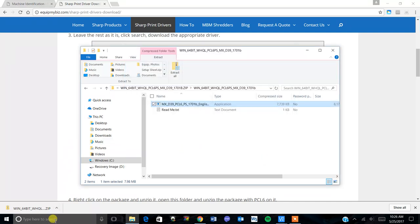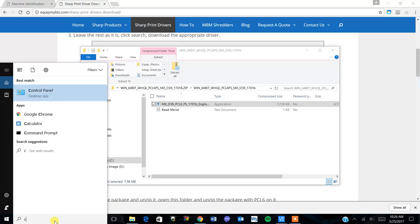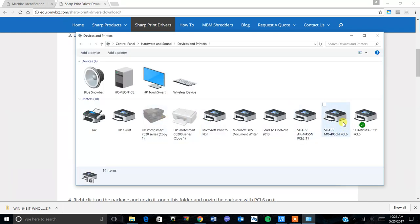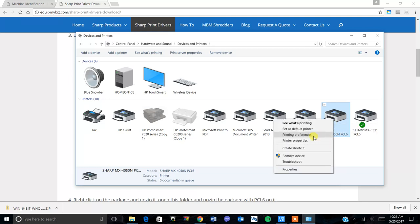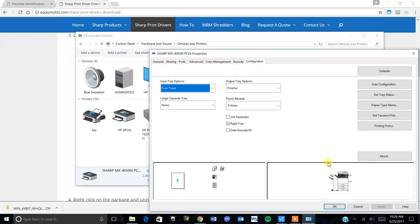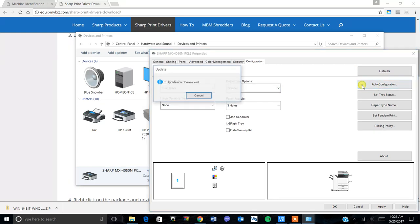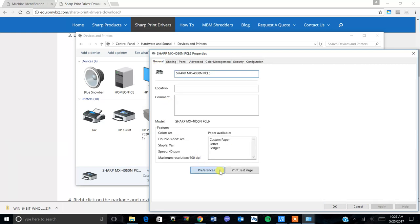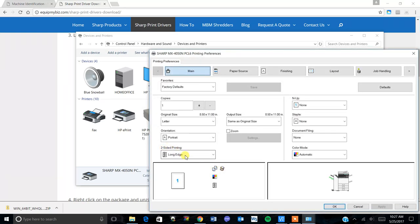There are a couple other steps I'll show you. Go to your Control Panel, then to your devices and printers menu — you'll see the machine we just installed. Right click on it and go to printer properties. On the configuration tab you can see it's fully configured. If you didn't run the auto configuration during setup, you can click that button here to run it and apply it. Then go to the general tab, click preferences, and I default the two-sided printing to none — it comes on long edge by default. Also change the color mode to black and white, which will help keep down your printing costs.